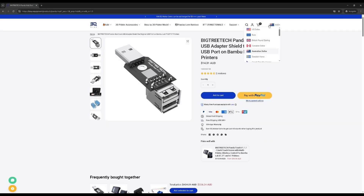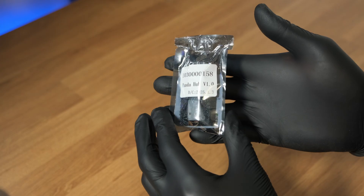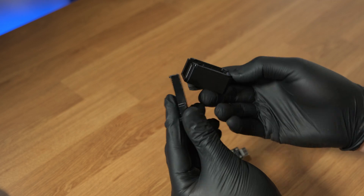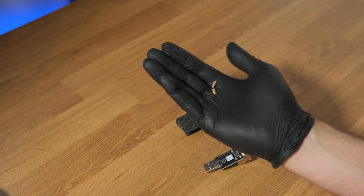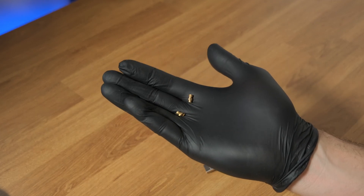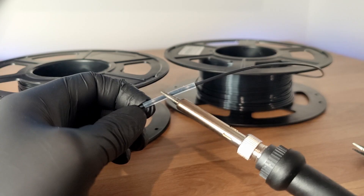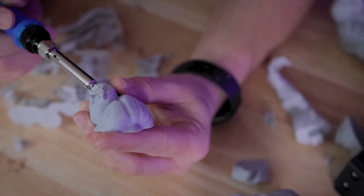To start us off, we're going to install the Panda Hub. This essentially turns your single USB port into a dual USB port. You'll need to print two parts for the hub to go into, then you'll need a soldering iron to install the heat inserts. If you don't have one yet, I'd highly recommend buying one, as this tool has a plethora of uses in the world of 3D printing.